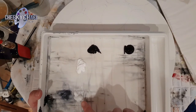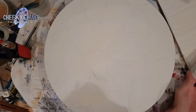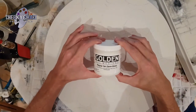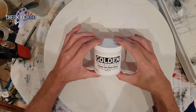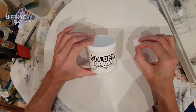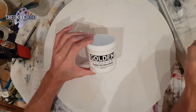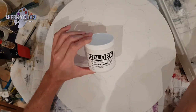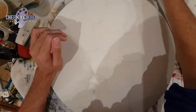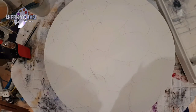Over here you'll see this little blob — this is Golden Medium's Regular Gel Semi-Gloss. I'm going to use this to help with the blending. I'm going to mix a little bit of this into each of my colour mixes, and it should help with the blending because it will slow down your drying time.